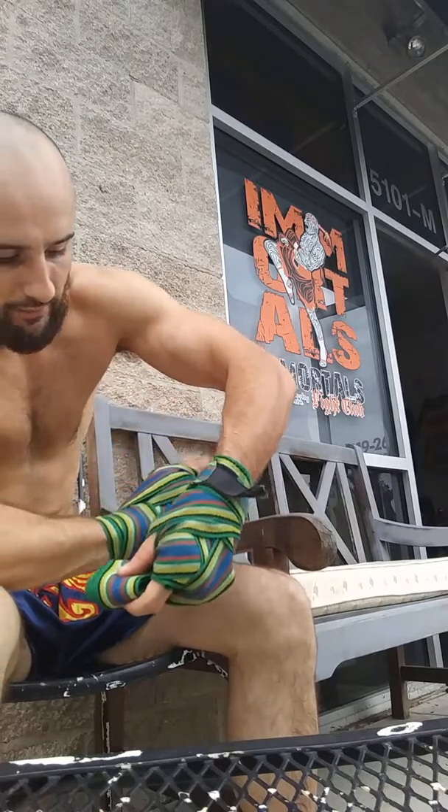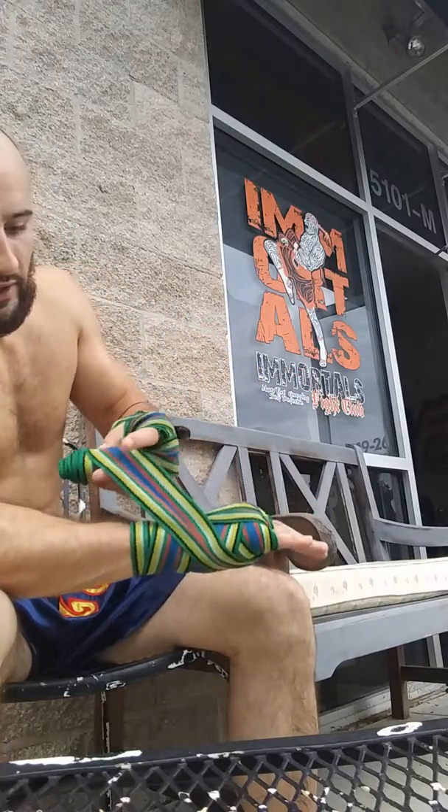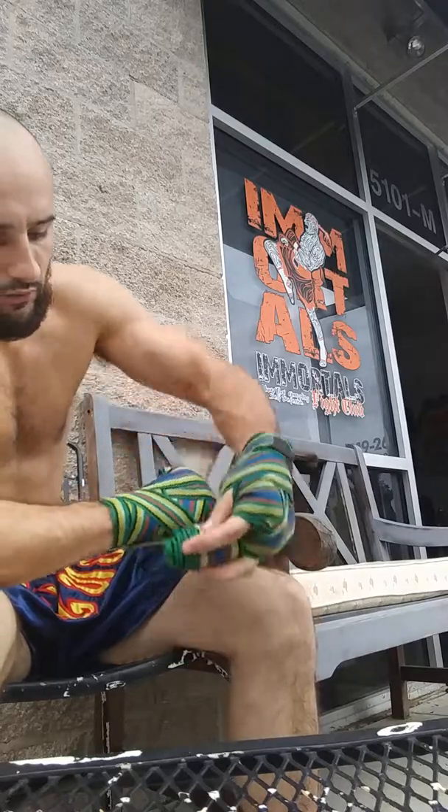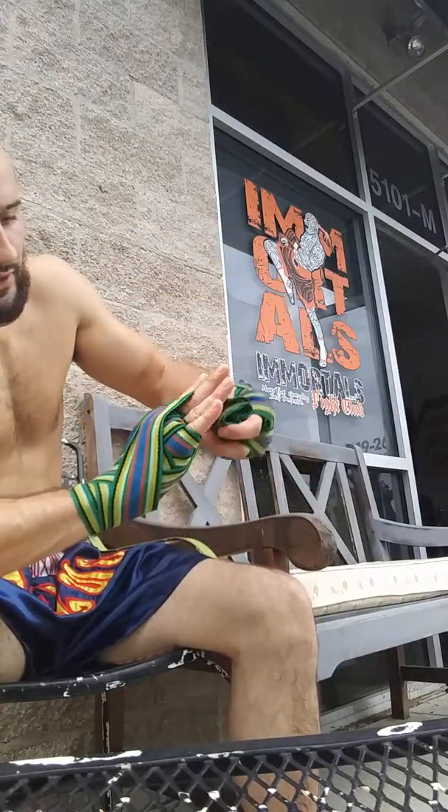Now notice it's on my thumb side again. I'm going to go through my middle fingers this time, coming down the pinky side of my hand. Notice not to clip or cut off circulation in the pinky. Come down the hand and around the wrist once more.